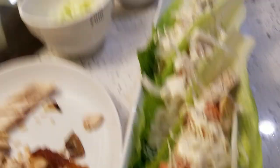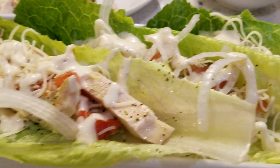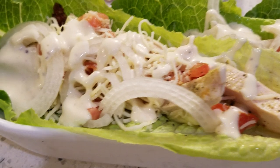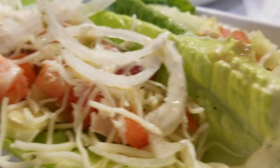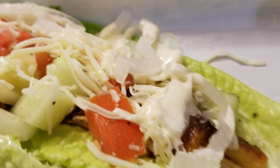All right now, y'all listen — y'all know I'm about to taste one. Y'all, so good! Be sure to give them a try. I want to thank you all so much for watching. You have a wonderful, blessed day.